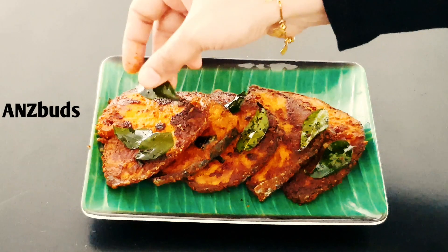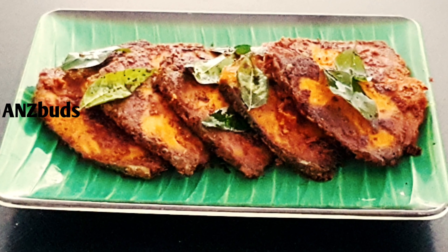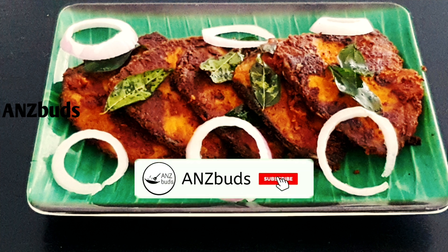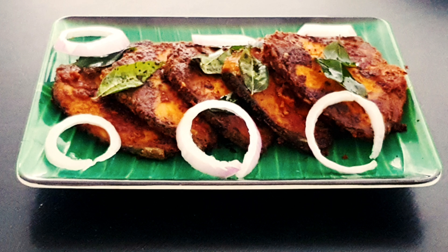If you enjoyed this fish fry, please give us feedback. Subscribe if you want to, and press the bell icon. I will give you notifications for this video. Thank you.